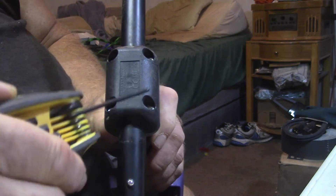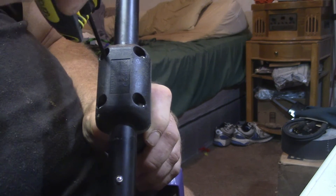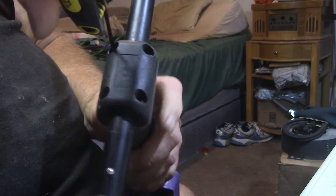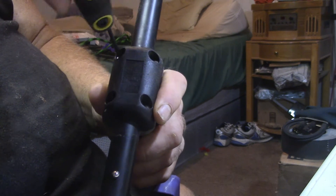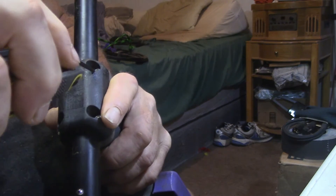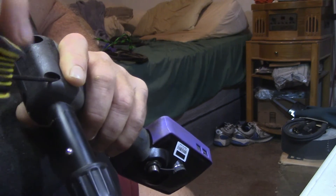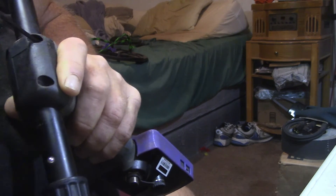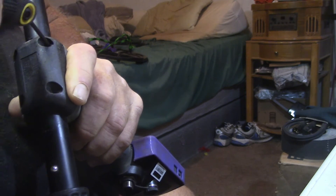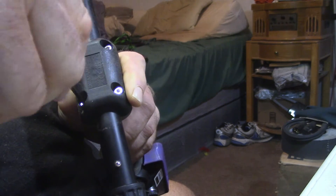On the bottom side of the head, there's four bolts. Get you an Allen wrench and take out the bolts.